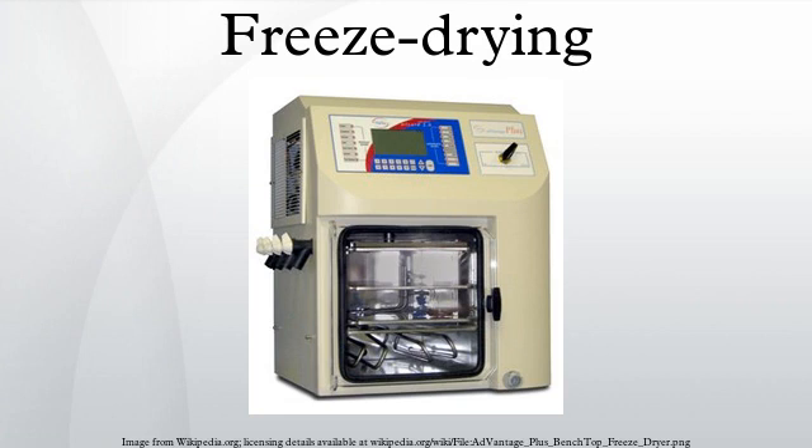Since that time, freeze drying has been used as a preservation or processing technique for a wide variety of products. These applications include but are not limited to: the processing of food, pharmaceuticals, and diagnostic kits; the restoration of water-damaged documents; the preparation of river-bottom sludge for hydrocarbon analysis; the manufacturing of ceramics used in the semiconductor industry; the production of synthetic skin; the manufacture of sulfur-coated vials; and the restoration of historic reclaimed boat hulls.